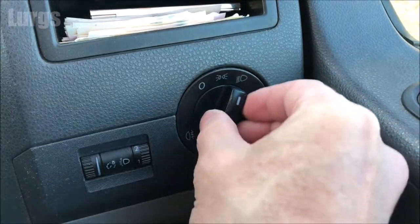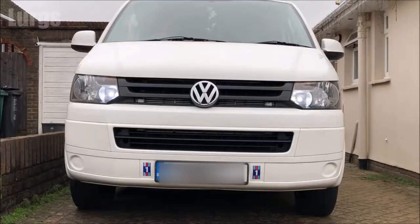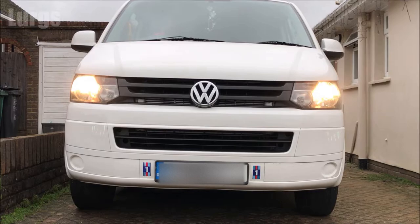Hello everybody, Lurgs here. Welcome to my channel. Today it's how to remove the headlight switch on a Volkswagen T5 Transporter, or as I like to call it, The Beast. I'll show you how to remove it, unplug it, and then refit it again.